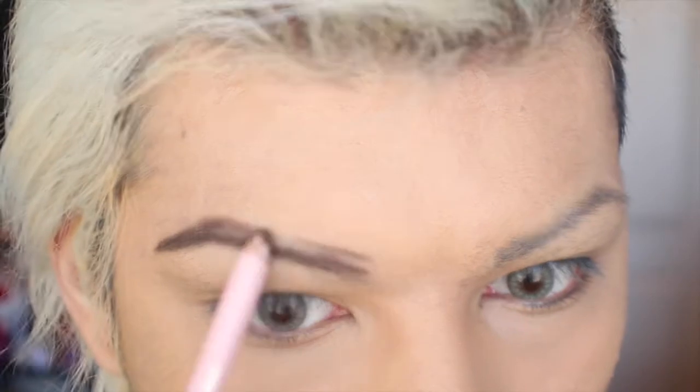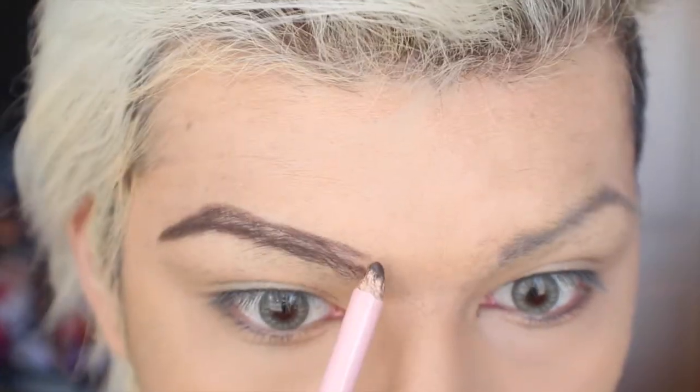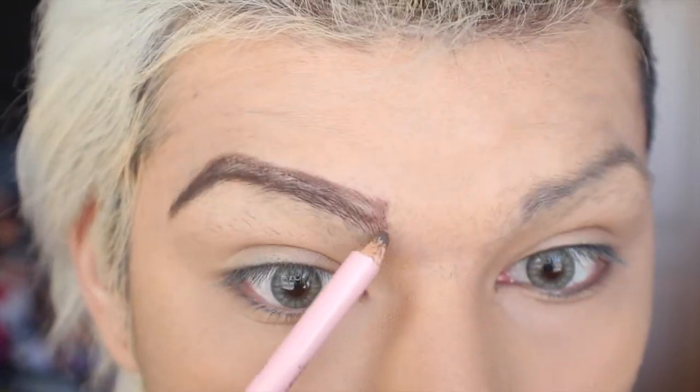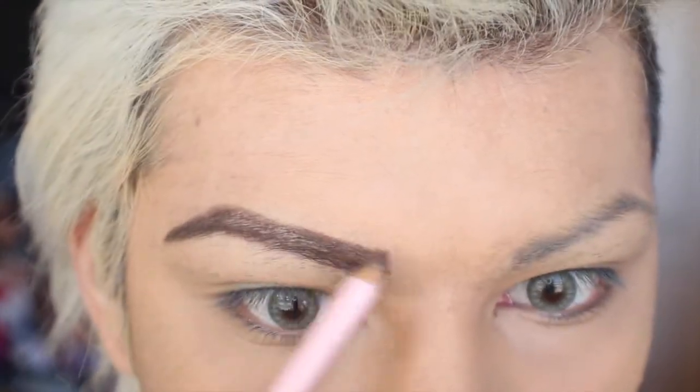Make sure not to press too hard on this area of the eyebrow, because if you do you'll end up with a really dark eyebrow. I tend to use pencil when I want a more natural eyebrow — it's kind of my lazy go-to eyebrow method.